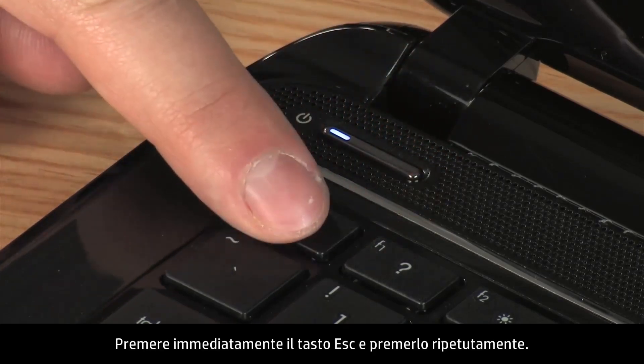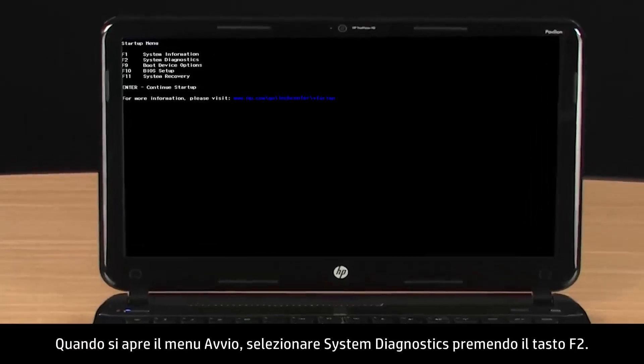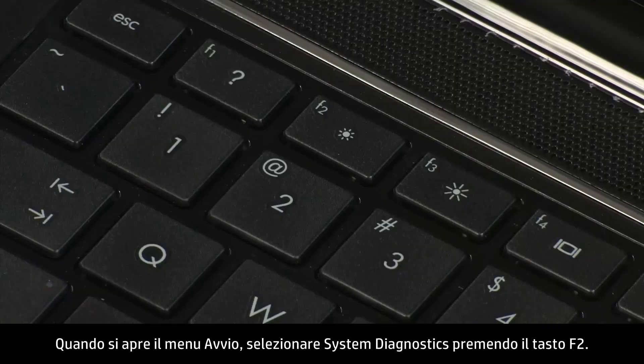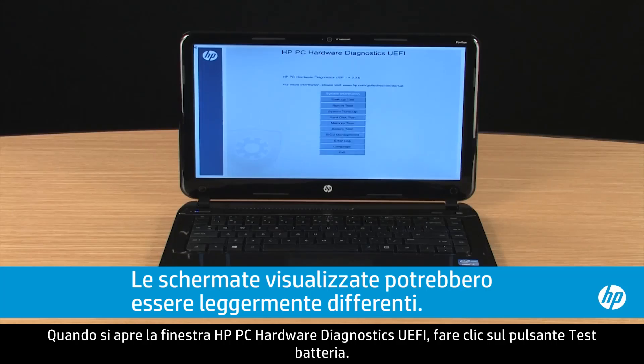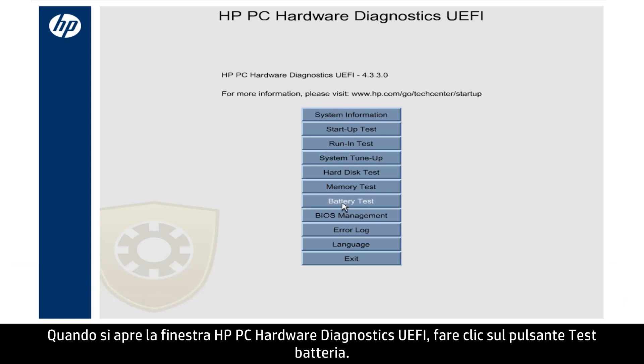Immediately press the Escape key and repeatedly press it. When the Startup menu opens, select System Diagnostics by pressing the F2 key. When the HPPC Hardware Diagnostics window opens, click the Battery Test button.